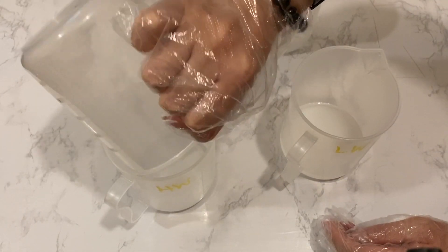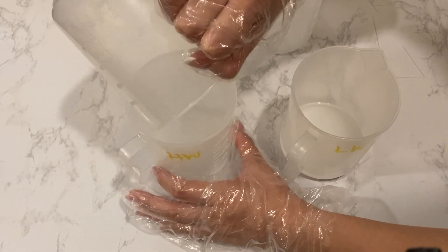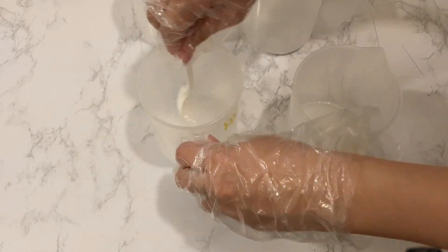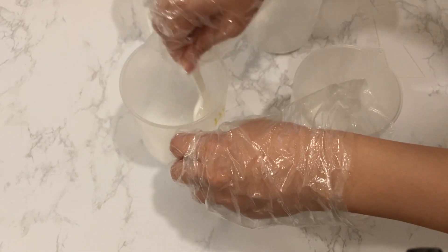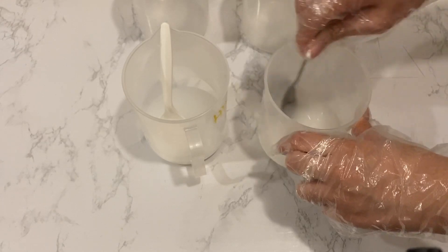Here I am mixing two different batches of lye solution. These lye solutions have the same amount of lye but varying water amounts — one at 30% and one at 45%. I labeled the containers just in case I mix them up.